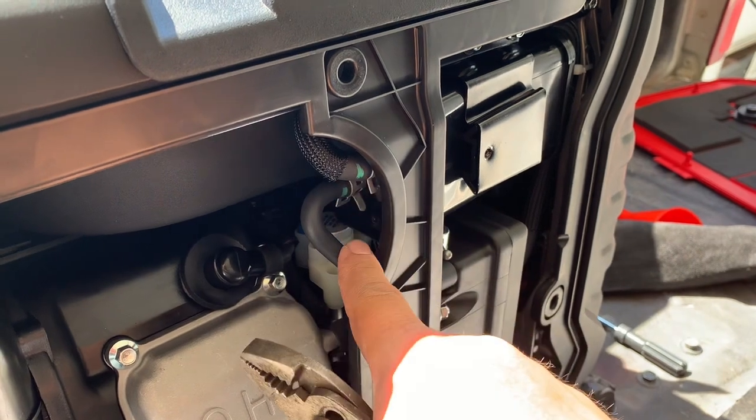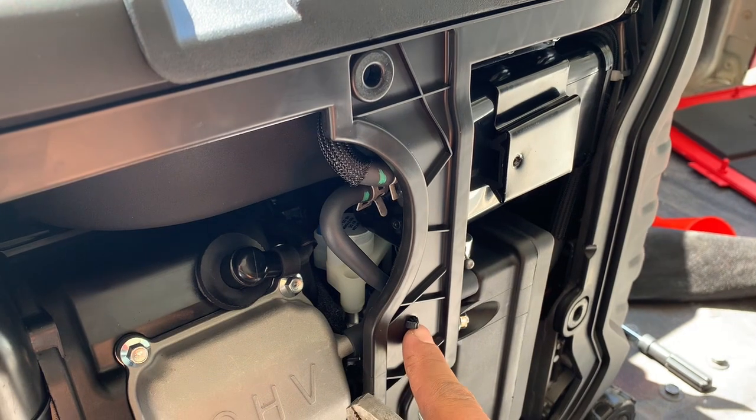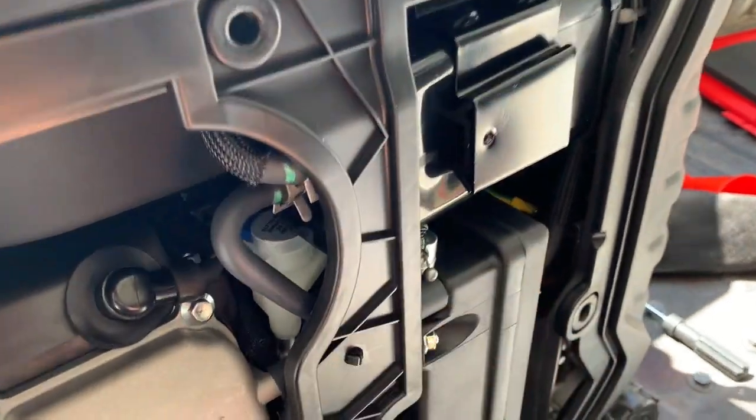You probably don't even need to do this one, but I do anyway. Undo this one, undo this one, and then undo this clip — you can undo that clip first.